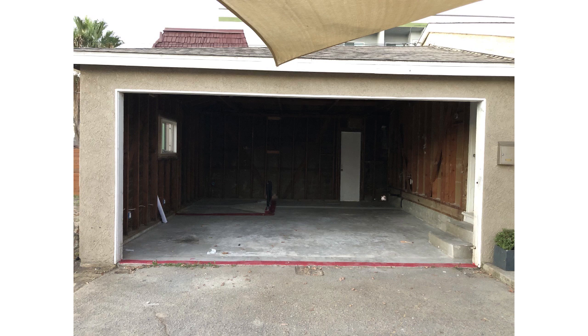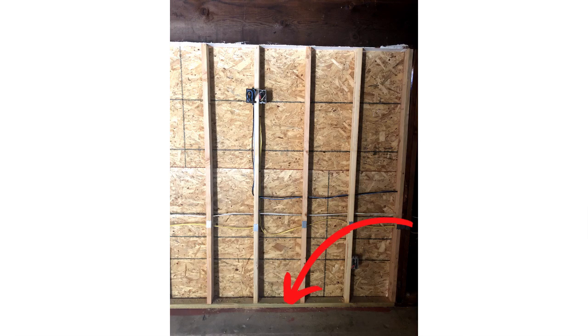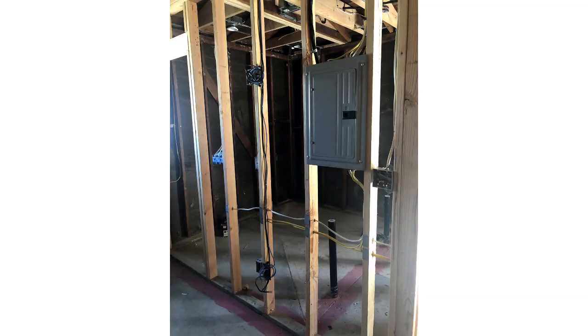I installed it on the bottom where the garage door used to be because I knew they were going to frame that section, so I installed the Redguard on the bottom and then they started to frame the ADU. Going back to that property — what happened was the city inspector noticed the Redguard was not installed, so he made them take the wood out, install the Redguard, and then put the wood back in. That was double the work for the framer.